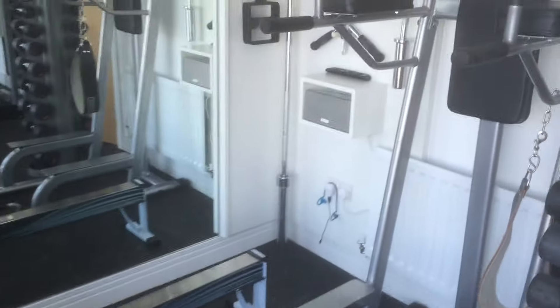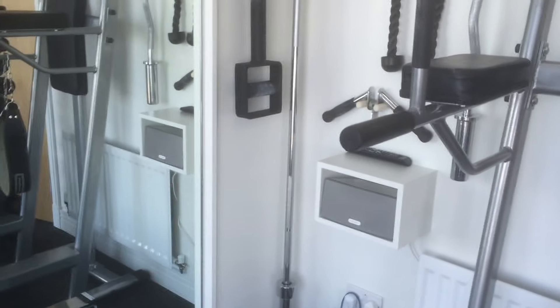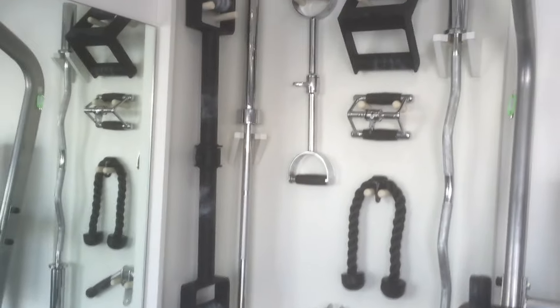I've got a speaker here for a bit of music while we train.